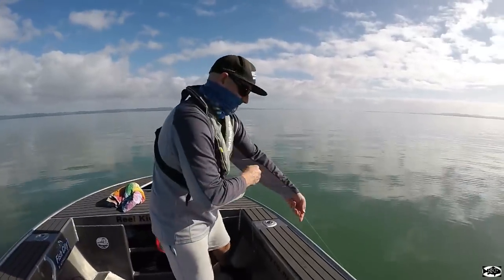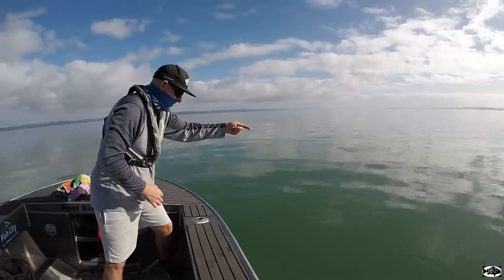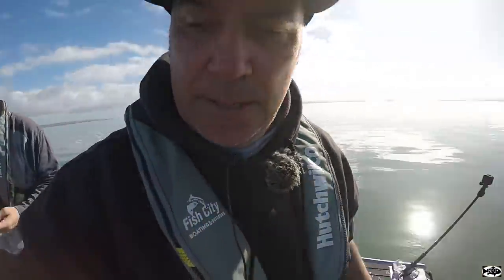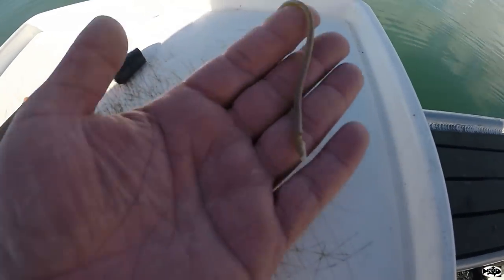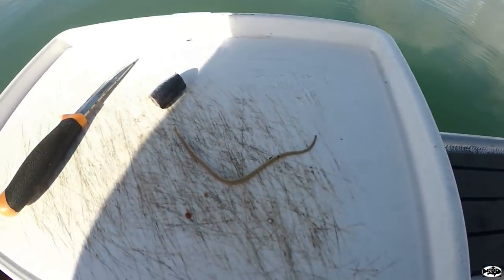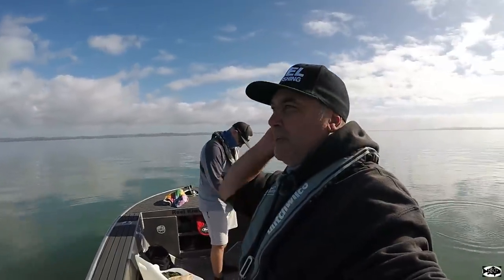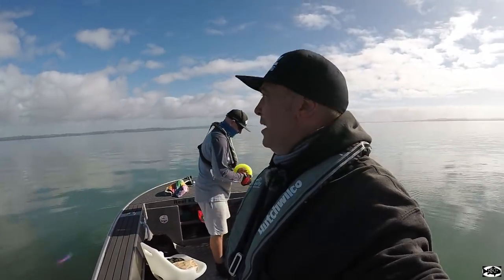Steve-O's hooked up again on the old handline — gone, got away. Just in the boat, went around that burly rope there which didn't help. But yeah, this is that little snake eel I was telling you about — came out of that snapper's mouth. Not a big one. So far we've had a little bit of fun. We've only been here for 10 minutes — nice snapper, kawai, and Steve-O just dropped that fish. Beautiful day, nice and calm, can't beat it.